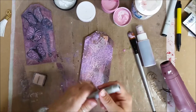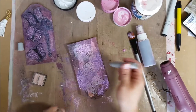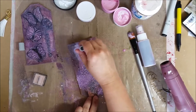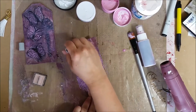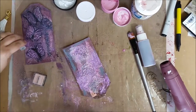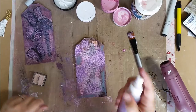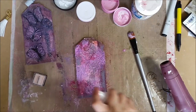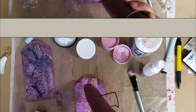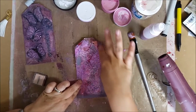Now I'm going in with the gelato — be careful, it's a little hot. I'm going to add some more color and texture; I didn't do any gelato on this side so this is a new element. I'm adding it here and there to give it more color, then using more mist to blend it all. We're getting it all glam-y — starting to get deeper, richer colors.